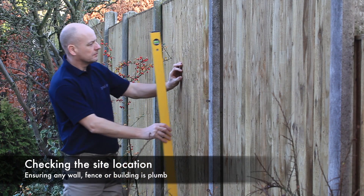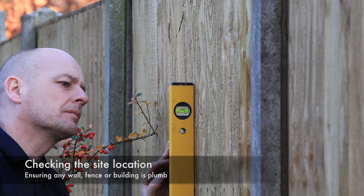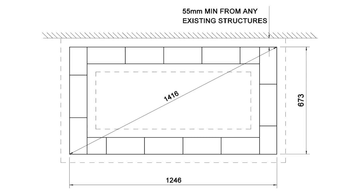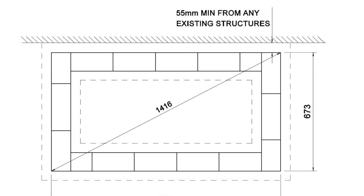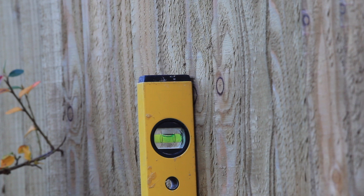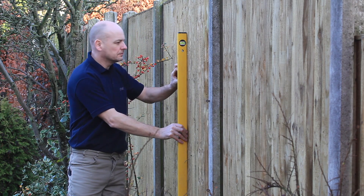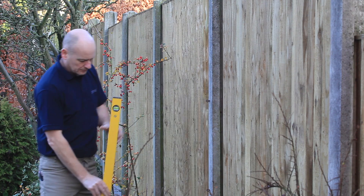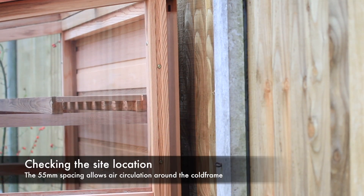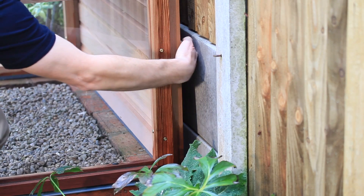If you are siting the cold frame against a wall, fence or other structure, you must first ensure this is plumb by using a spirit level. This will ensure the base is positioned correctly with a 55mm minimum spacing from the wall or fence. If the wall or fence leans into the site, this 55mm dimension will need to be adjusted to suit. This gap is to ensure there is a space between the structure and any wall or fence to allow air flow behind the structure.